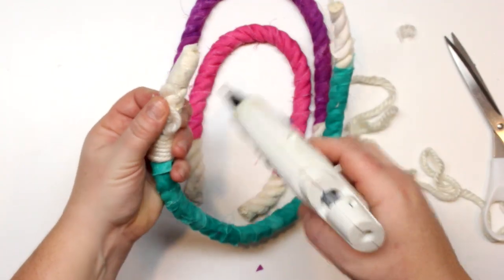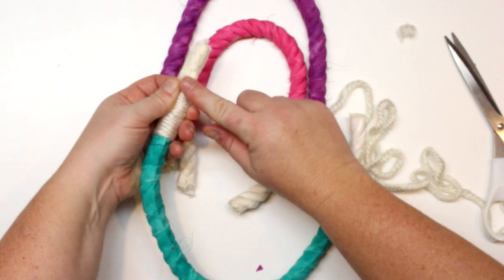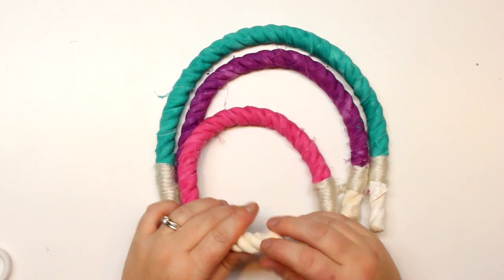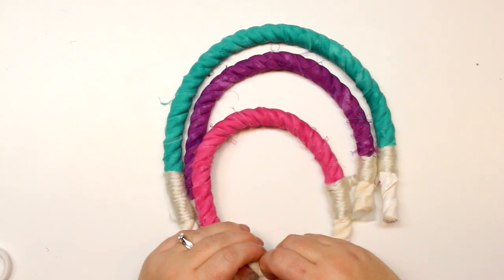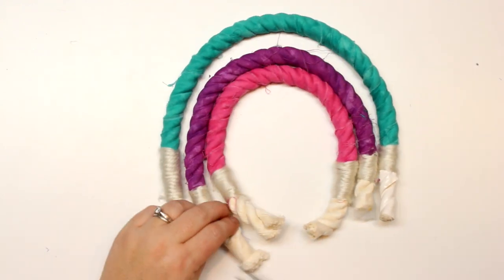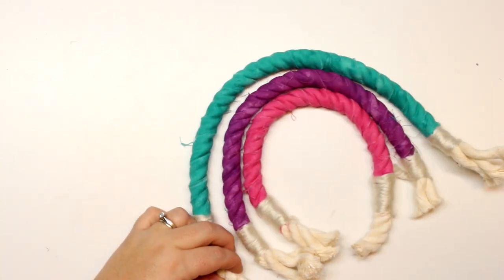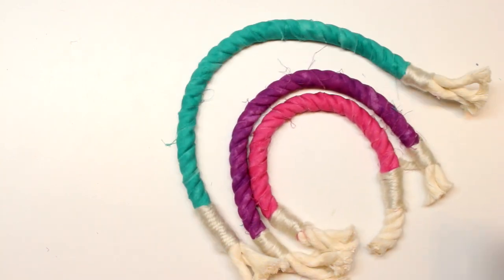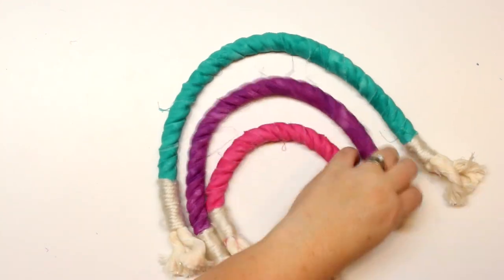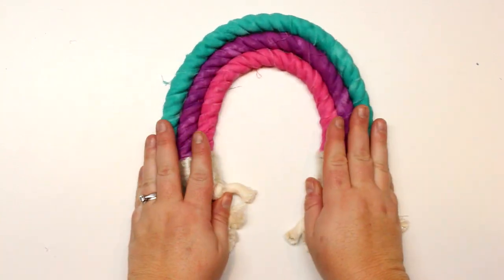Now we can start to remove all of the tape at the ends. I'm just going to use my scissors to snip it off. There's one different color tape from where I got the rope — they actually used electrical tape, which I might try next time because the scotch tape didn't work as well. Now that I have the tape off, you can unravel the strands, and we're going to fray it more — basically brushing it out later on.